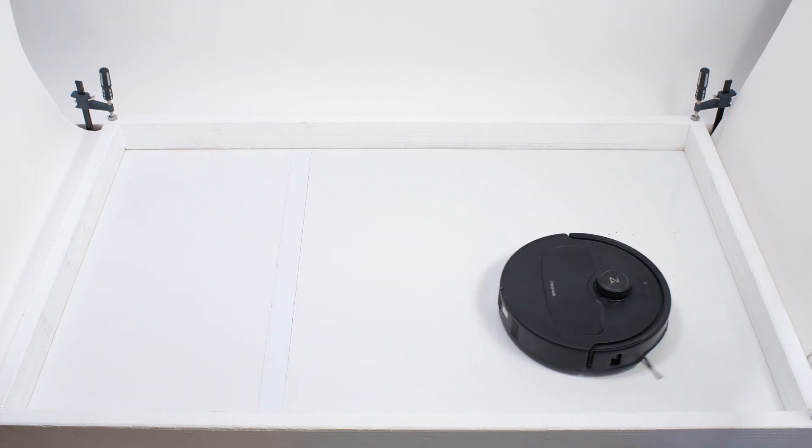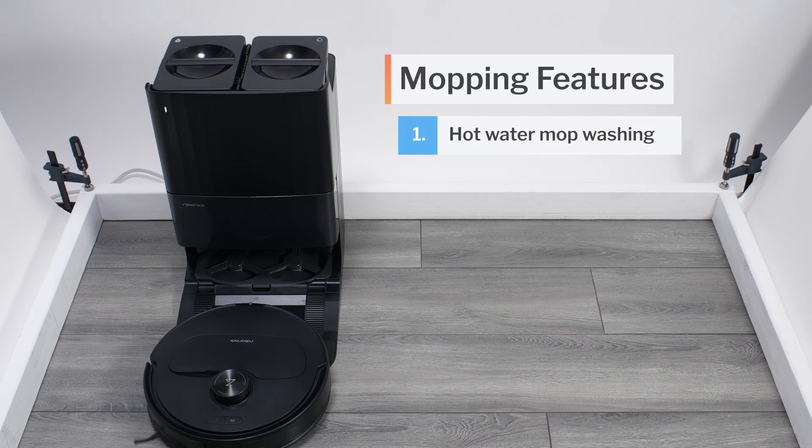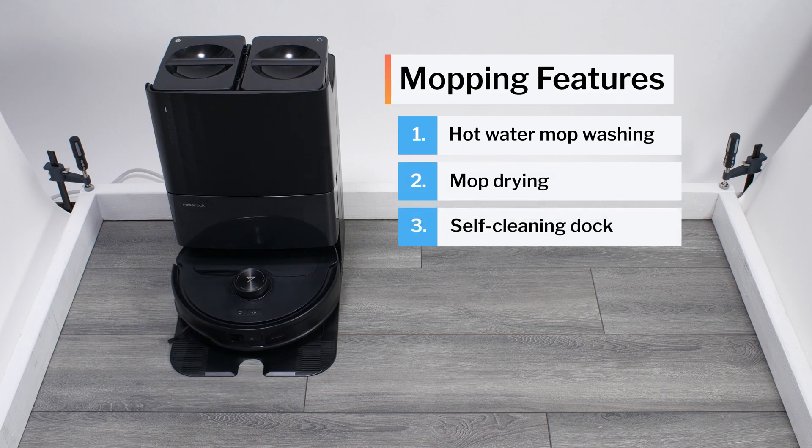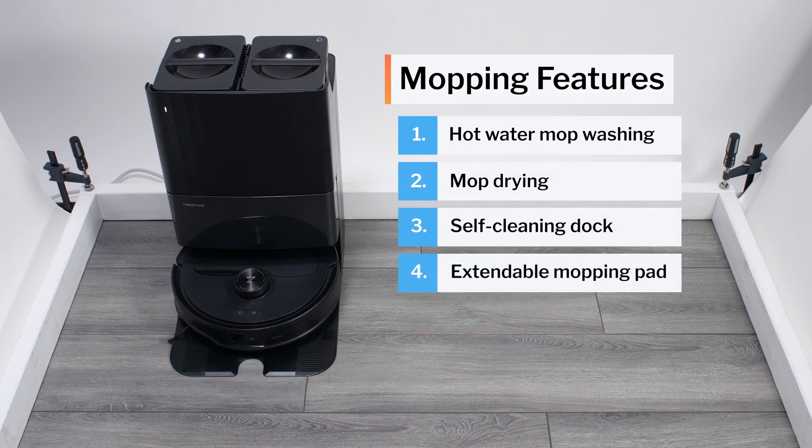The Curivo Master is very well equipped for mopping. It features hot water mop washing, mop drying, a self-cleaning docking station, and an extendable mopping pad.